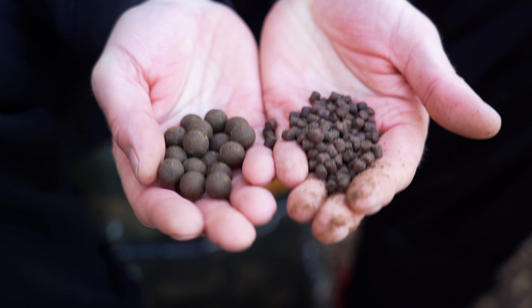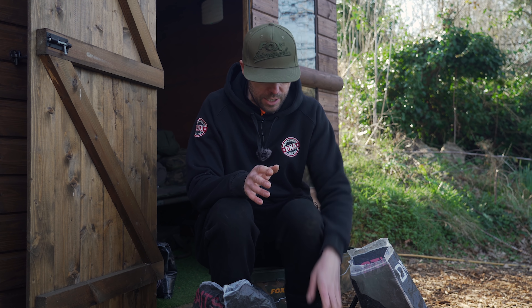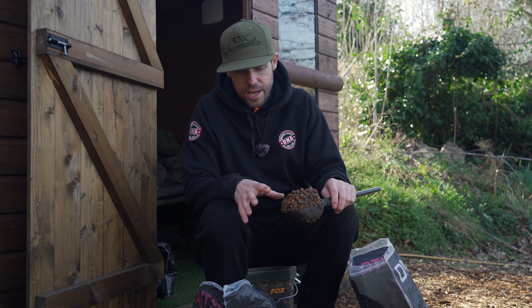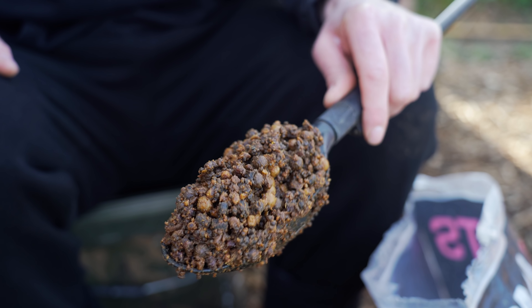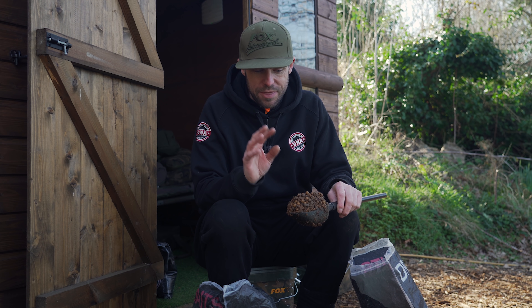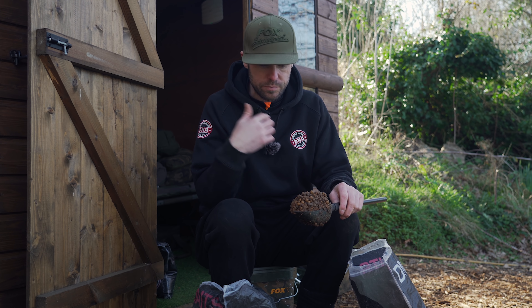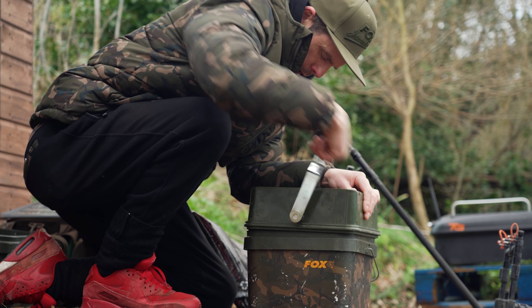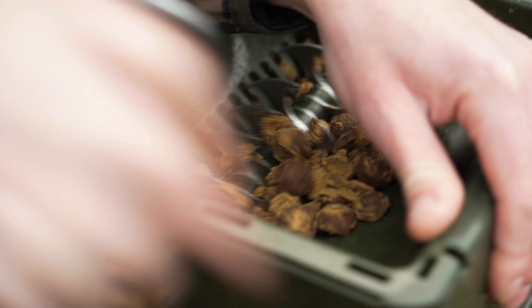In this video, I'm going to be showing you how to fish boilies and pellets. With most lakes across the country, whether that's day ticket waters or syndicates, they're only allowing boilie and pellet fishing. It's not a case of just putting boilies out of your bag or your pellets and just chucking them straight into the lake. There's plenty of things you can do to put more fish on the bank, and I'm going to be showing you my best tips.